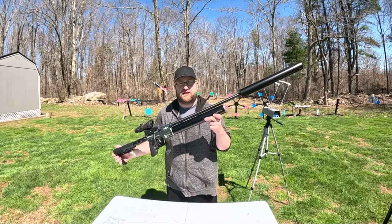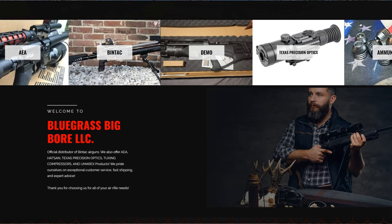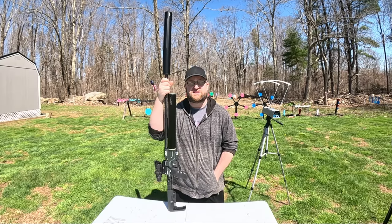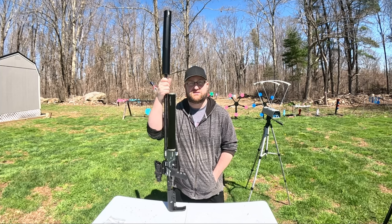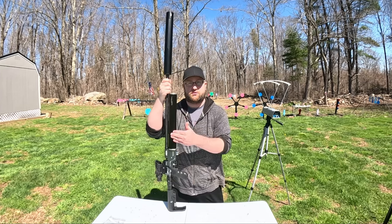I got the Bintac M50 out today. This is probably going to be my last video with this before I send it back to Tom at Bluegrass Big Boar, so thank you to him for sending this out. We're going to be testing out how many shots this M50 gets, how much power it gets, and the velocity for the whole cylinder run.